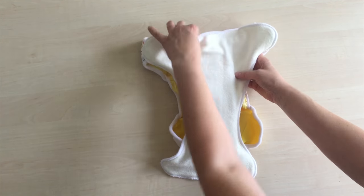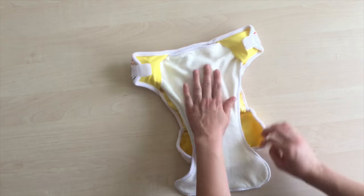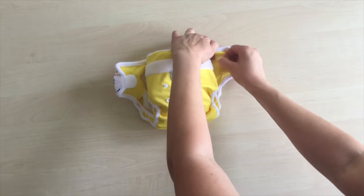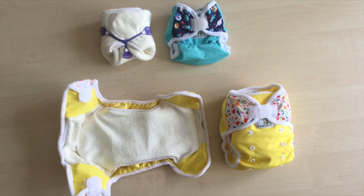Put the shaped soaker in the diaper cover the same way as shown a moment ago. If the diaper cover is set to the largest size, you won't need to fold the soaker in the front. BambiLink's all-in-two duo system has got you covered from bath to potty.